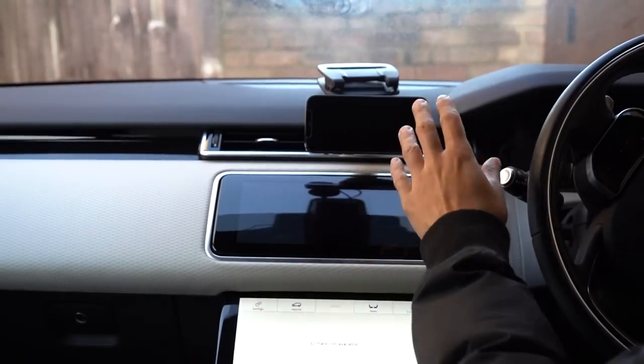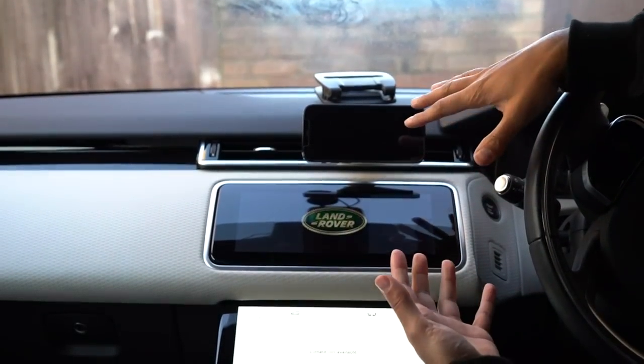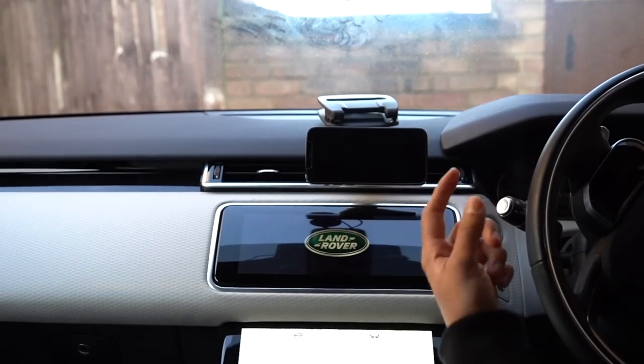I need the screen to open so in this position I'll always leave it in horizontal landscape mode. It actually looks quite nice — it looks like it's floating. When I turn the car on the central screen comes out, so it feels like I'll have a triple screen setup: one at the bottom, one in the middle, and my phone at the top.